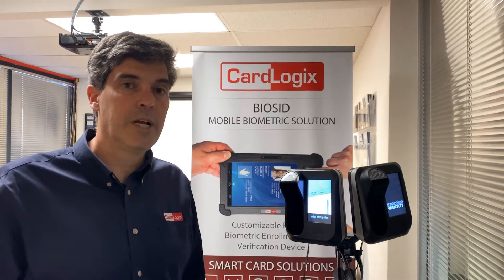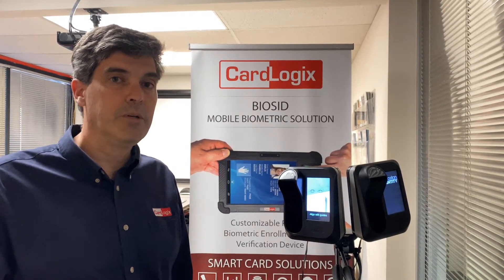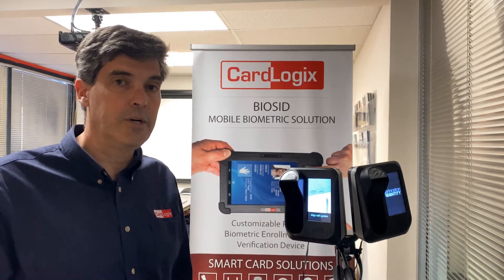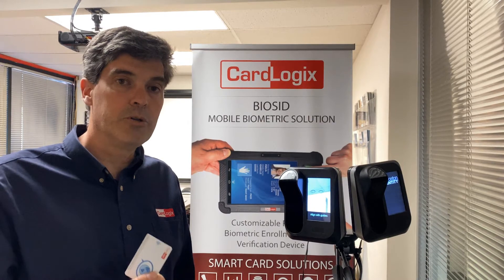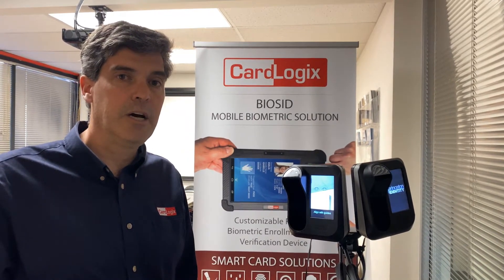Welcome to Carolina. Today I'd like to introduce you to our partners Biometric Enrollment Facial and Iris Recognition with Princeton Identity AC200. The system uses our MOLS card for biometric verification and authentication.